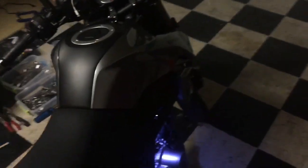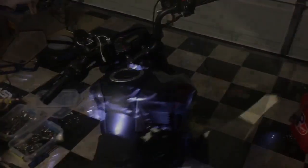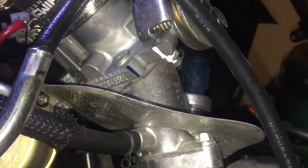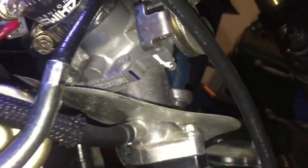Alright, thanks. I just changed my sprocket out. Now let's find that idle screw.